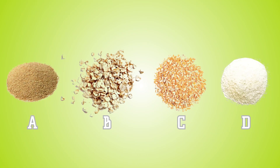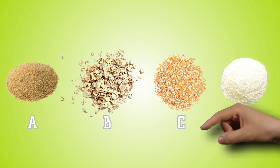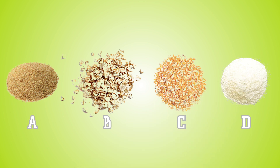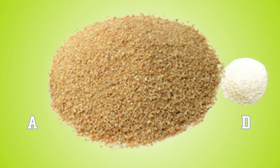Next, let's identify some feed. Can you find the cracked corn? Letter C is the cracked corn. Can you find the steam rolled oats? Letter B is steam rolled oats. Can you find the dried whey? Letter D, that's the dried whey. Can you find the soybean meal? Letter A, that's the soybean meal. Soybean meal is in every bag of feed that you have — you just might not ever see it by itself.